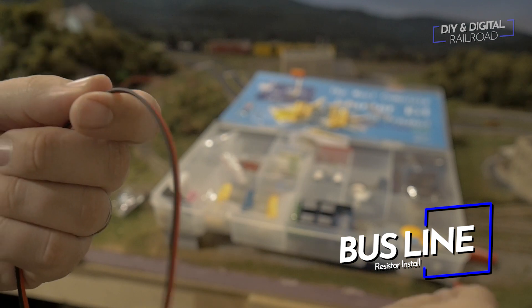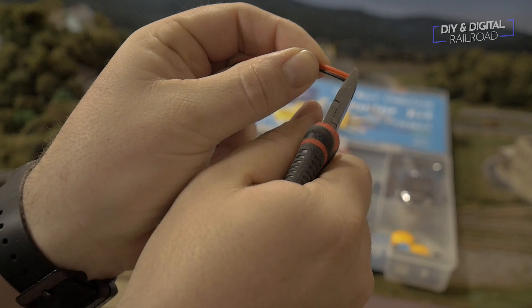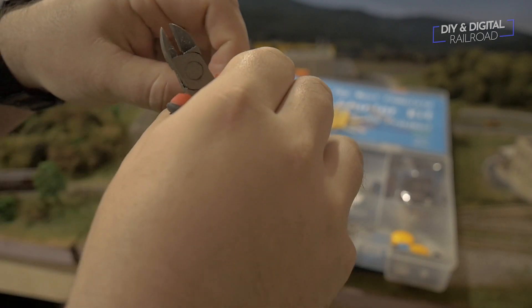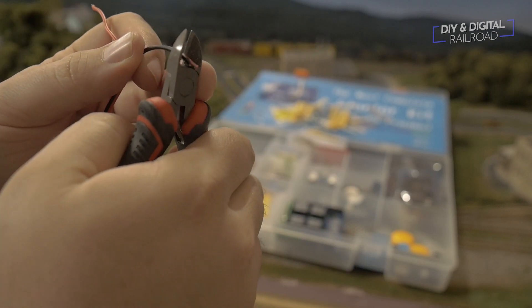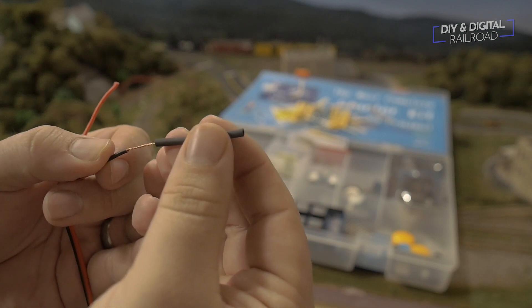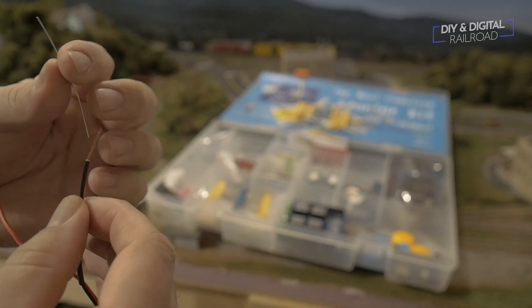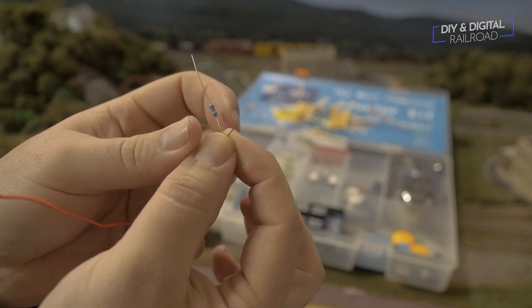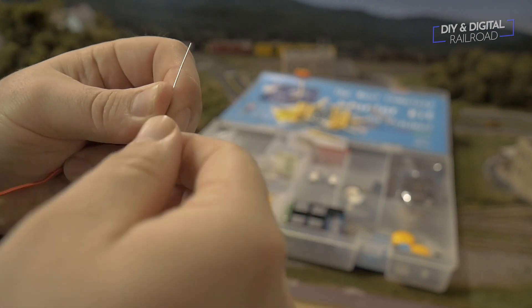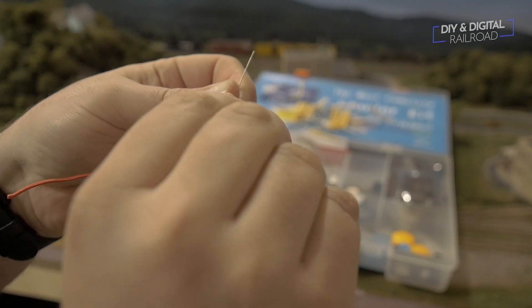What we're going to be doing is making a central bus line to power all of these LED street lamps, and wiring that to the power distribution board. The big thing I forgot was to put a resistor on the line. Some LEDs can run on 12 volts, but the ones in these streetlights are recommended for three volts — they can handle maybe five at most. So I'm going to be putting a 2k resistor on the bus line itself.